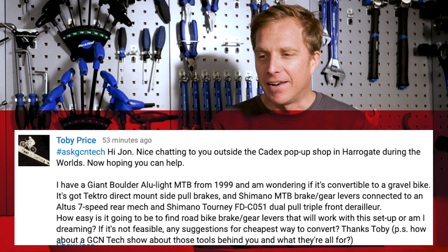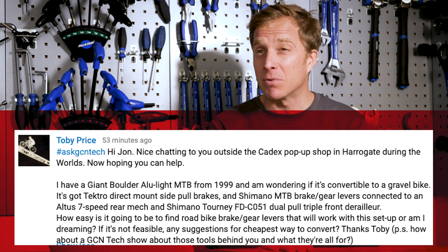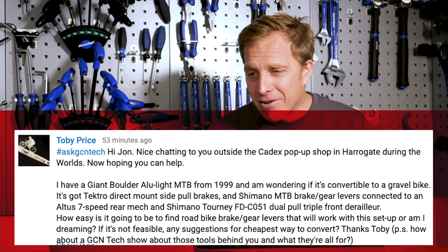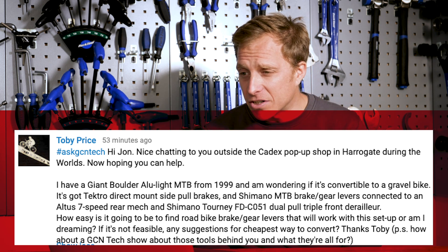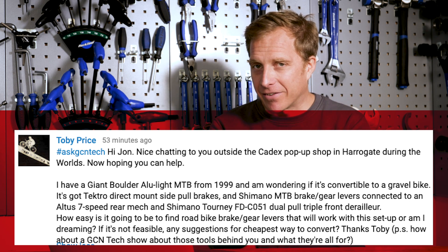Good luck. And the final one this week is a pretty complicated one — from Toby Price. Hi John, nice chatting to you outside the Cadex pop-up shop in Harrogate during the Worlds. I remember that Toby — it was chucking it down with rain at about five past seven in the morning. I have a Giant Boulder Alulite MTB from 1999 and I was wondering if it's convertible to a gravel bike.